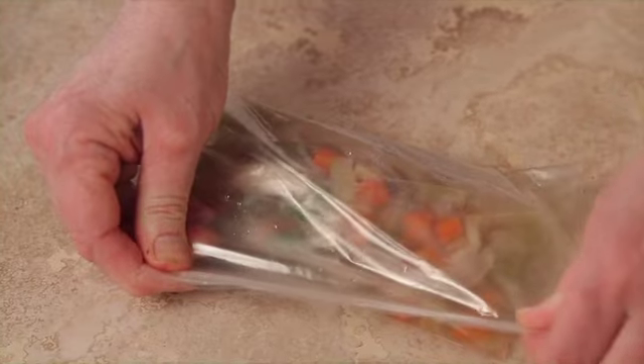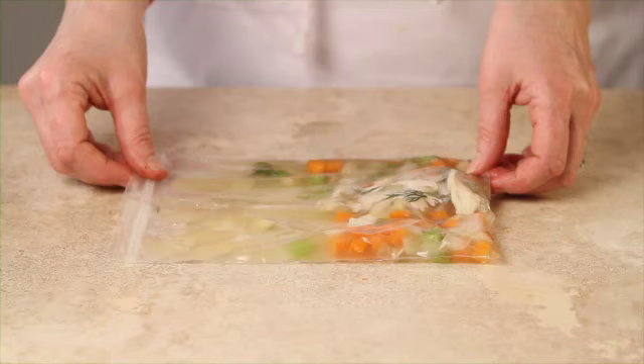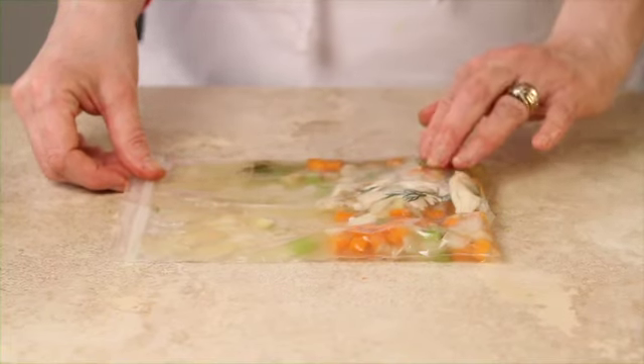Seal the bag along the top and then just freeze it flat in the freezer. Voila!